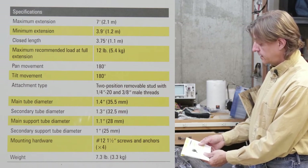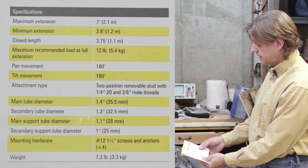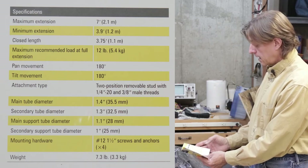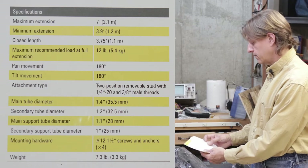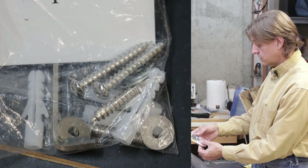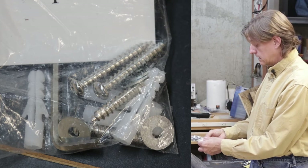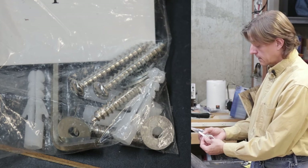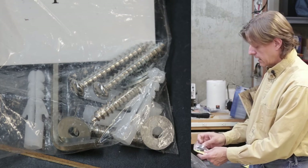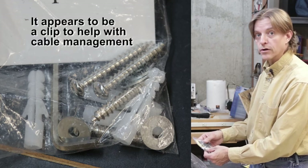Pan movement is 180 degrees, tilt movement is 180 degrees. Attachment type is standard studs. That's pretty much it — a couple of other minor statistics. And then some mounting hardware: basically just some screws, washers, drywall anchors, an Allen wrench — probably for some adjustment that you set once and forget it — and some sort of bracket that we'll figure out once we get more into it.